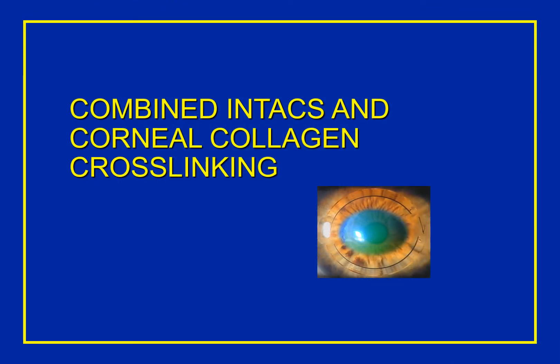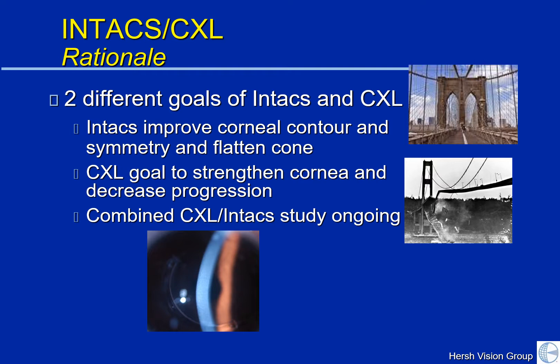In our past talks we have described the collagen crosslinking procedure, and people always ask: what's the difference between Intacs and collagen crosslinking? Why would you use one or the other? Crosslinking and Intacs have entirely different goals in the keratoconic patient. Intacs are used to improve the corneal contour, the corneal symmetry, and to flatten the cone. Intacs don't really have an effect on the progression of keratoconus over time. It is only collagen crosslinking — CXL — which is able to strengthen the cornea and decrease progression. Crosslinking is the only option we have to decrease progression of keratoconus over time. We find that if we use both together, we get the benefit of each.